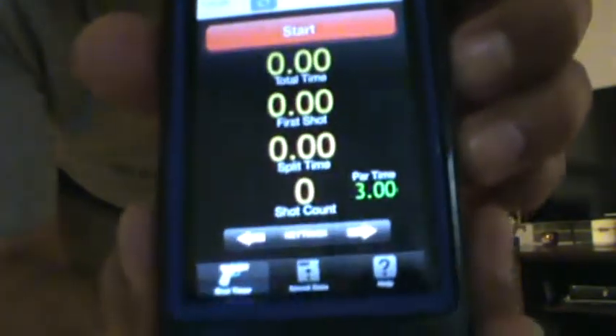Alright guys, I'm going to try out some quad loading. I've only been doing this for maybe 15-20 minutes, just practicing a little bit. I have my timer set up for 3 seconds, part time of 3 seconds. Here we go.